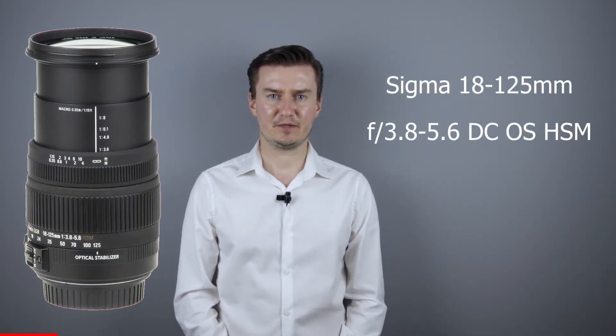Hello everyone. In this video I show you how to replace the optical image stabilization and aperture flex cables with the new one on a Sigma 18-125mm OS HSM lens. Recently I had this lens which had problems with aperture and optical image stabilization. The problems were caused by broken flex cables, so I had to disassemble the lens, replace the flex cables with the new one and assemble the lens. This video is part of a video series about repairing the Sigma 18-125mm OS HSM lens.